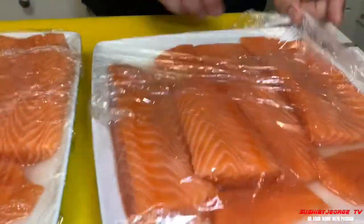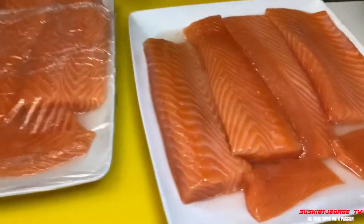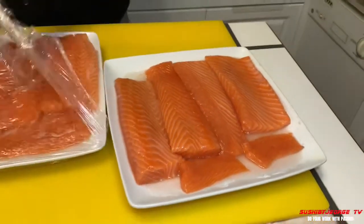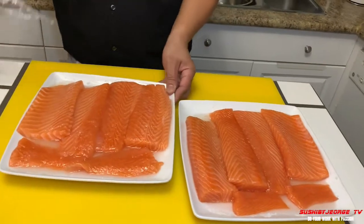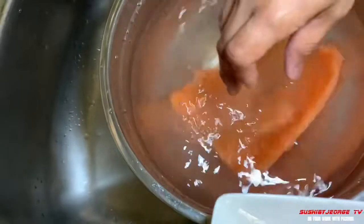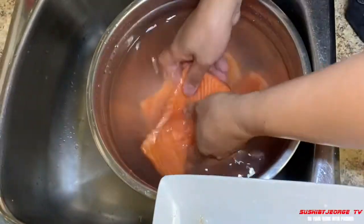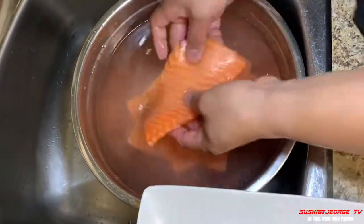I-ano na po natin, hugasan natin ito. Yan na po yung laman niya. Wow, ayan na. Medyo nag-color na siya, lumabas yung kung ano niya. Hugasan po natin ng tubig, malamig na tubig. I-re-range po natin yan. I-ano po natin sa malamig na tubig. Siguro duwing malamig yung tubig, para hindi siya maroon.